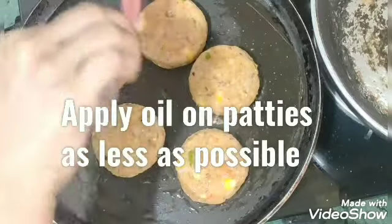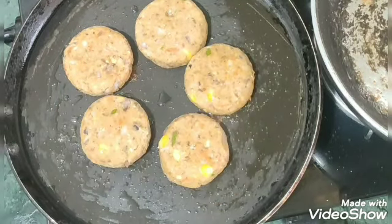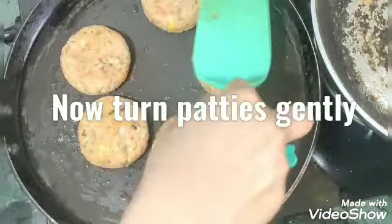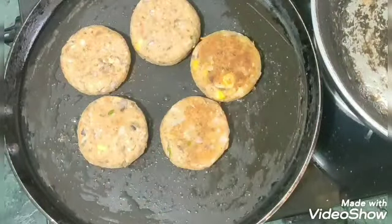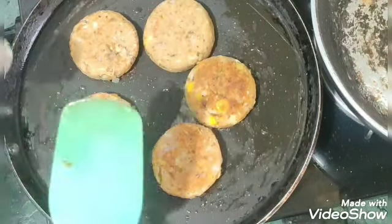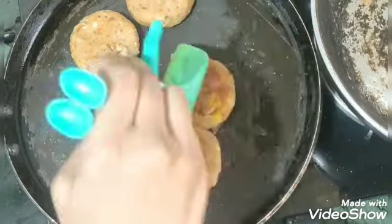I have used just as much oil as needed. Don't deep fry or shallow fry. Place the patties gently on the pan. I will add a little more oil as they cook. When they turn a nice brown color, they will look and taste much better. They will be ready in 1 to 2 minutes.